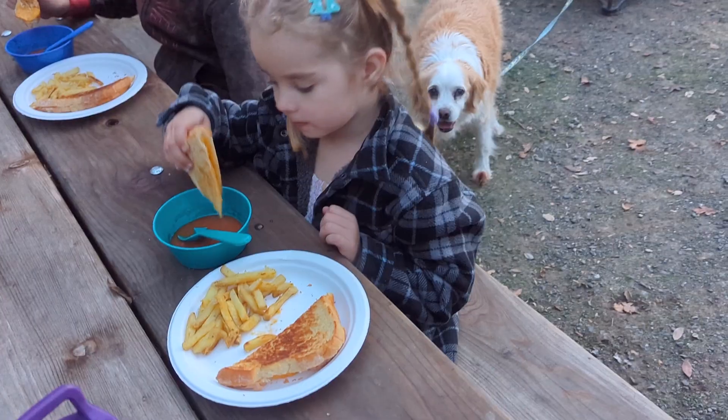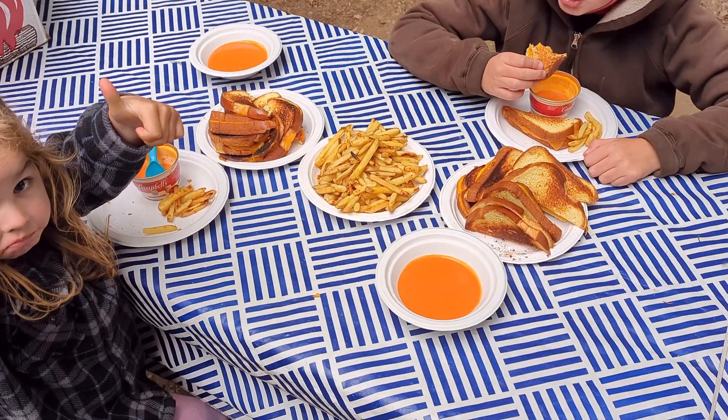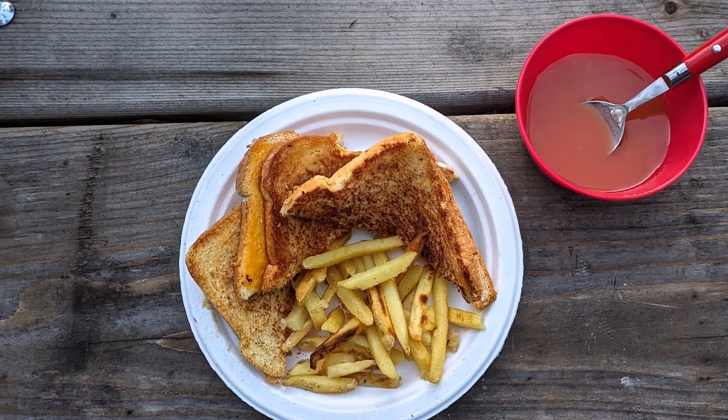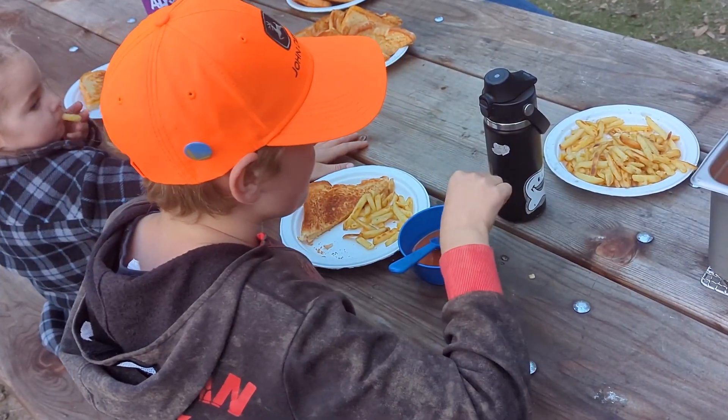My family loves eating grilled cheese sandwiches while camping, especially when it's paired with some tomato soup and some french fries. This is a fun dinner to do in fall when the weather is a little cooler.